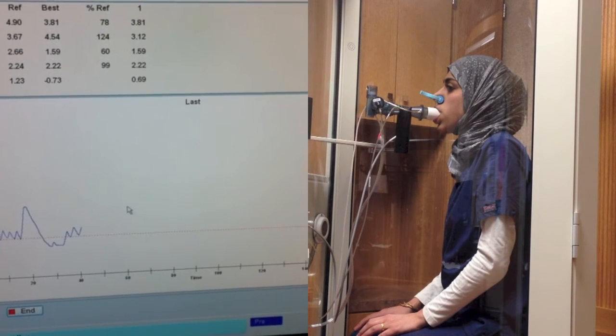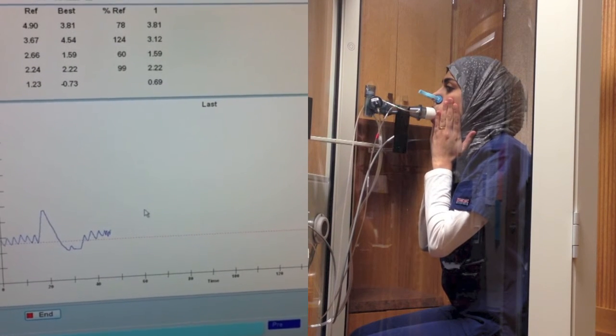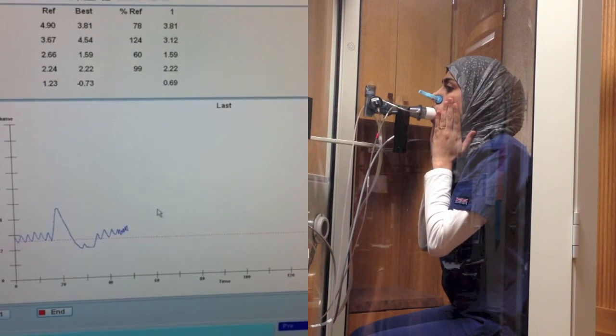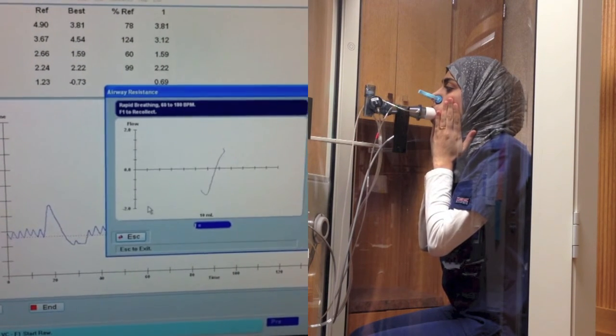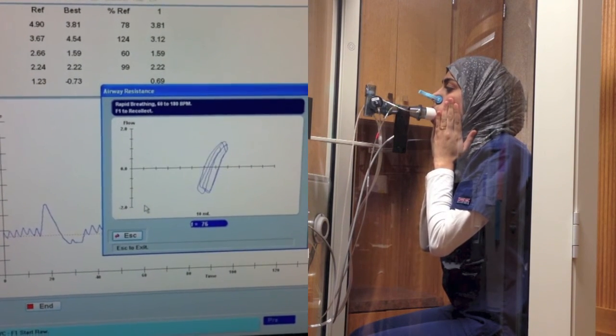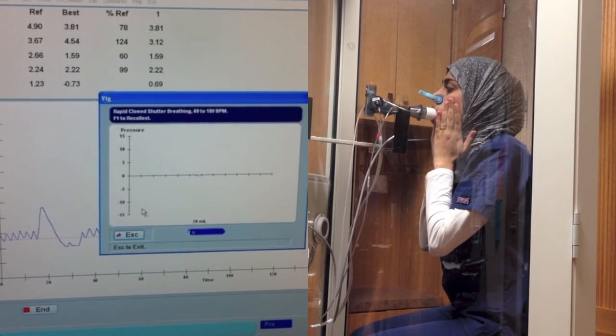Now I want you to put your hands to your cheeks and pant small breaths here. After a while the inlet will close. But don't get alarmed. Just go quick in, out, in, out, in, out.